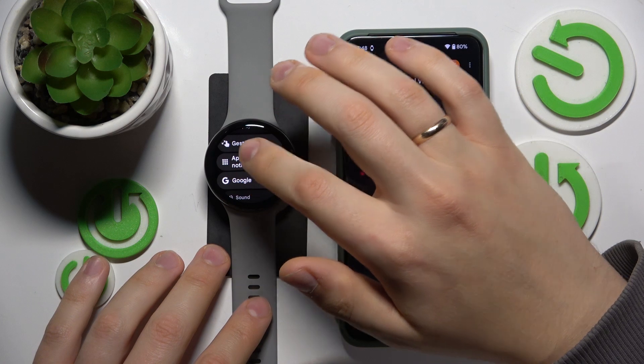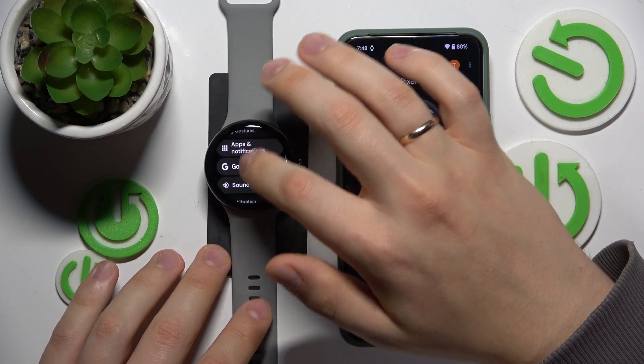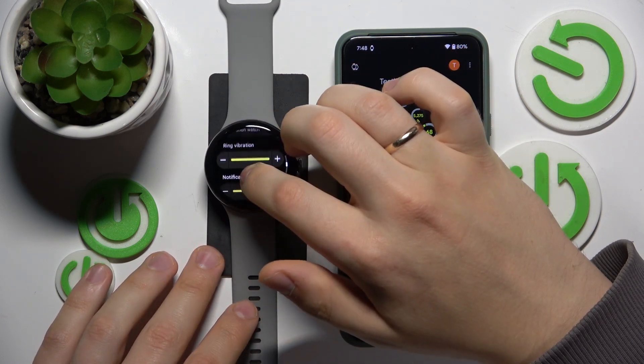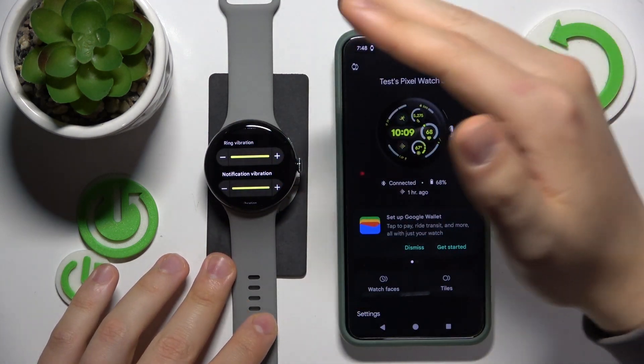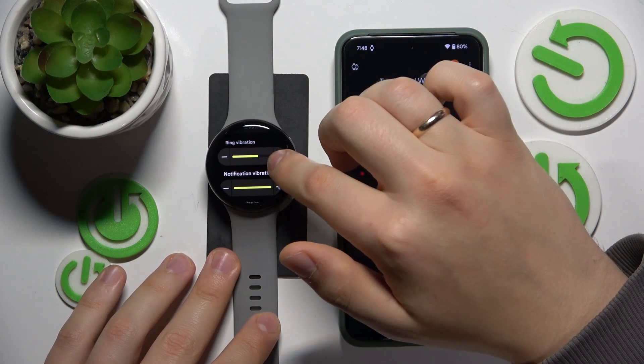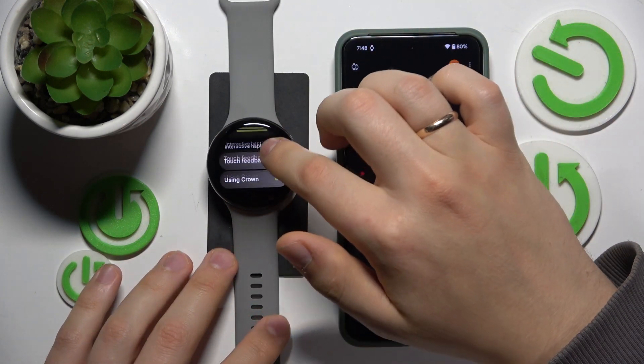Now scroll down through the settings categories and enter Vibration. Here scroll down once more and you can adjust the ring vibration strength, the ringtone vibration or haptics intensity, the notification vibration, and alarm vibration.